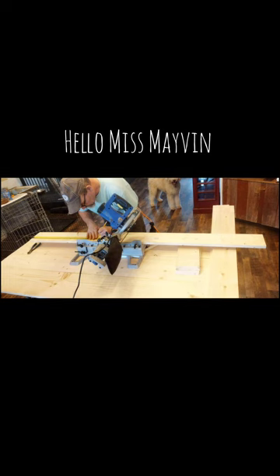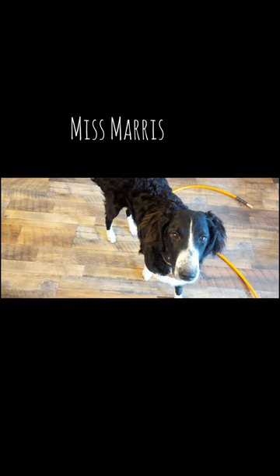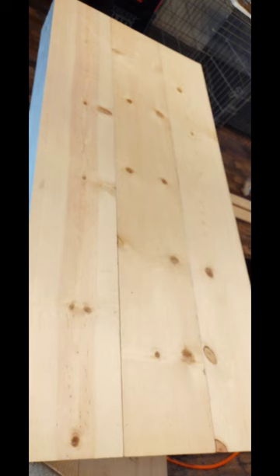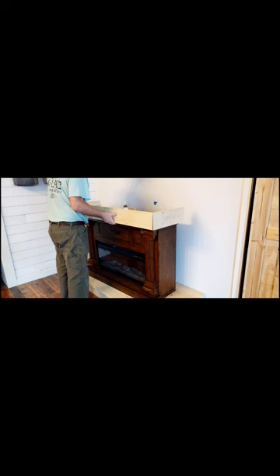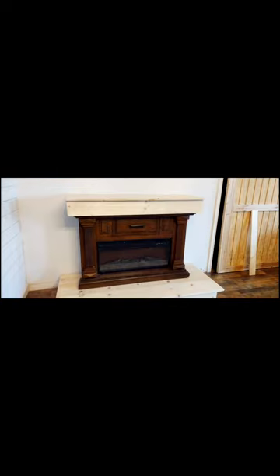Hubby, aka Dave, is getting started — he is building the box that the fireplace will sit up on. There's also Miss Maris helping out. He's building a top where the TV will rest onto the fireplace. Dave is so talented and can just whip anything out. He's putting the top onto the fireplace, and my job is going to be painting or staining it — haven't figured that out yet.